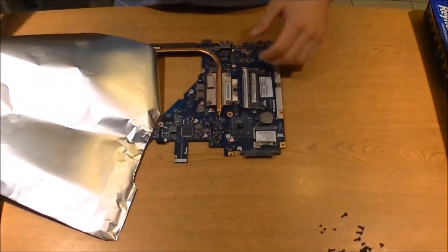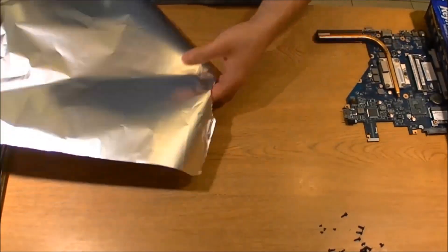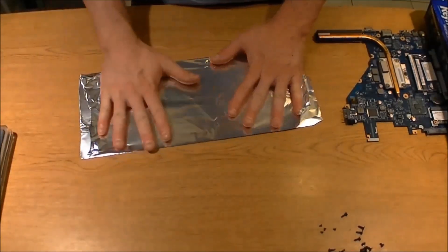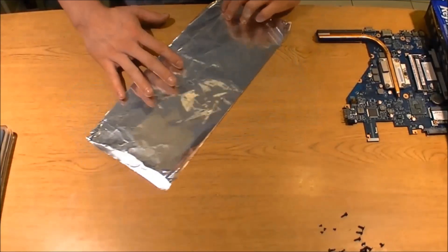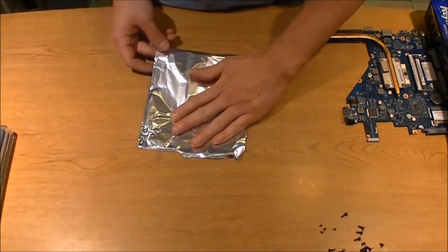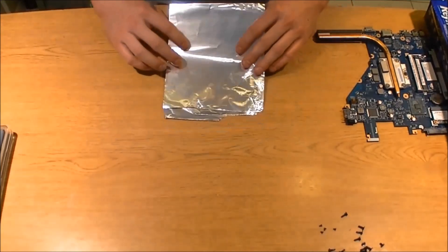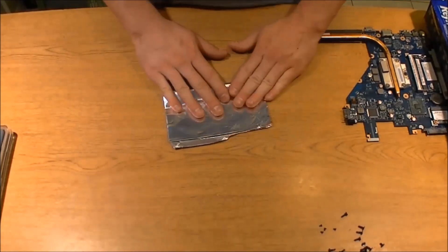For those of you that don't have the thick aluminum, we're going to go ahead and use this tinfoil and just fold it a bunch of times. Make sure it's kind of smooth because it's got to be at least a quarter inch thick — you're trying to keep the heat away from the other part of the chipset. So we're just going to fold it a couple of times and then cut this out later.